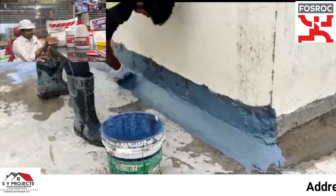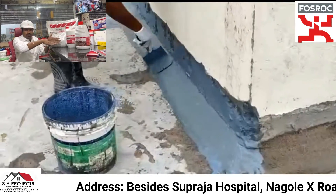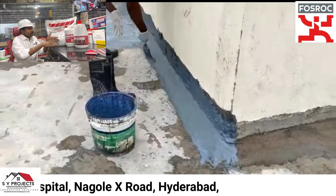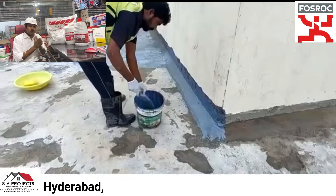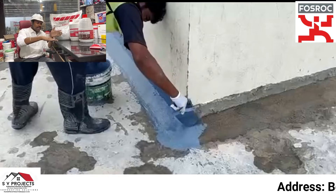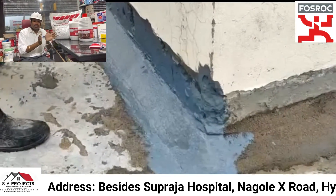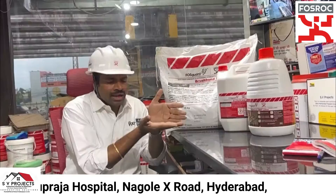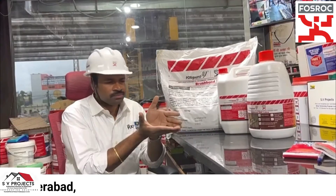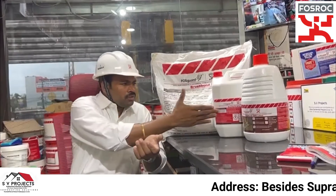After the taper is applied, the waterproofing coating is continued on the wall. If you want to do the waterproofing properly, you prevent cracking at 90 degrees. The tapered procedure is done. Next step — step three — is the waterproof coating.